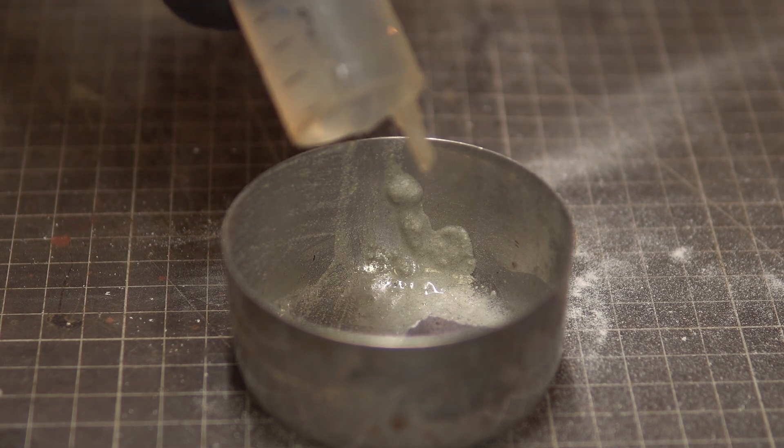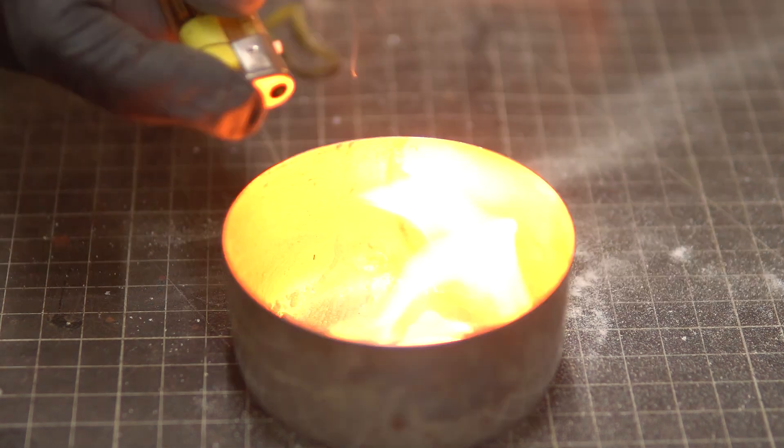It is important to mention that these lamps do not require wax, oil, kerosene or diesel. In fact, they work with the combination of calcium carbide and water. When calcium carbide and water are mixed together, it produces a gas called acetylene gas, which is a highly flammable gas, and that brings us to the warning part of this video.